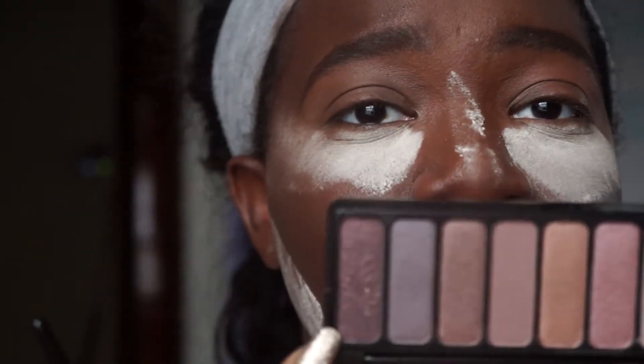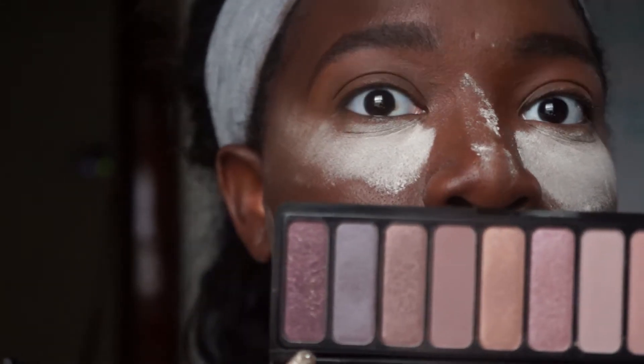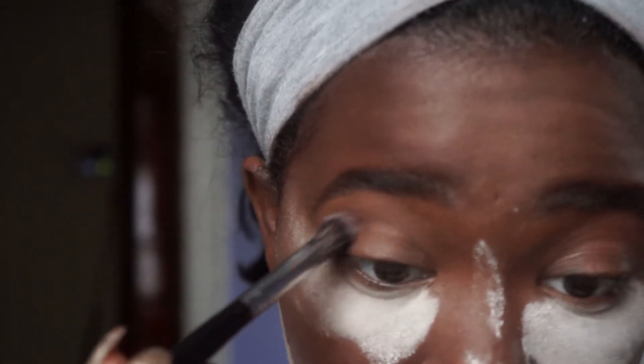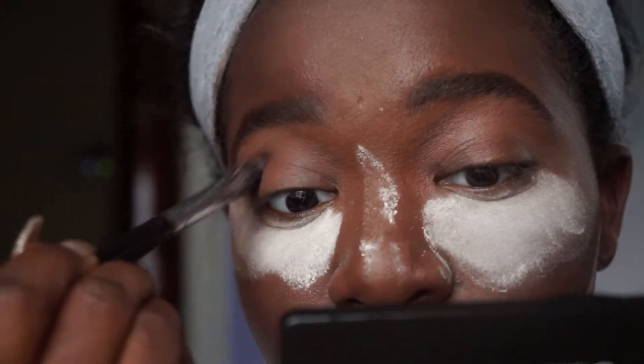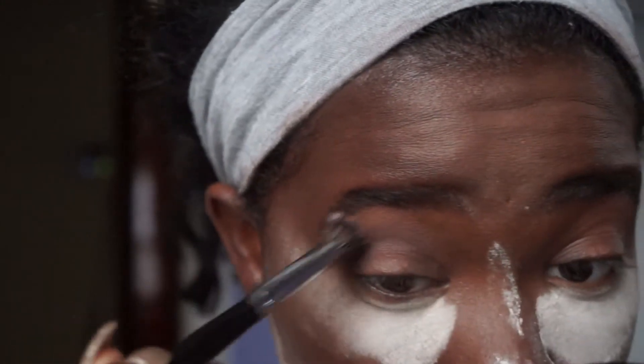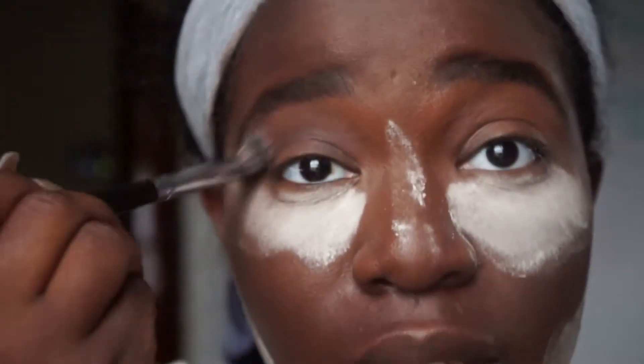I'm going to be taking this color on my Morphe E23, dipping it and popping it in my crease. I guess this is going to give us some depth — we're going to roll with the flow.